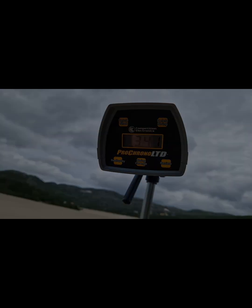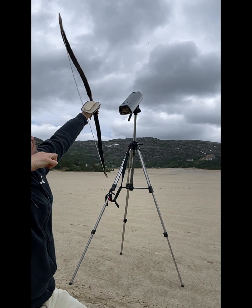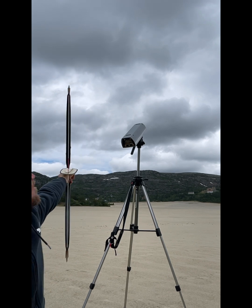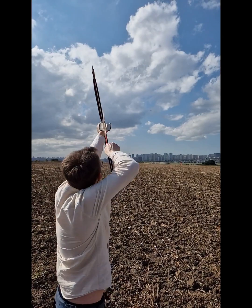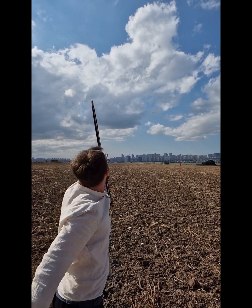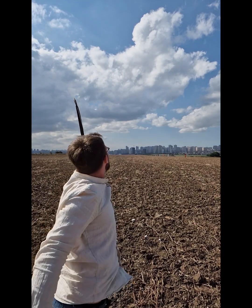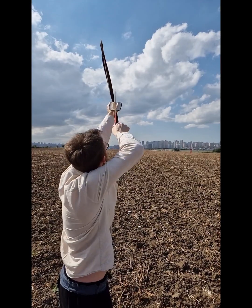Up until this point I had only been shooting split-cane bamboo arrows, but the last two were spruce. They did surprisingly well — quite heavy and about a millimeter thicker than the bamboo arrows, yet the best spruce arrow went 325 feet per second and 524 meters. That's just 20 meters behind the best split-cane arrow. The best shot of the day was still 544 meters, which is 73 meters behind what this bow and arrows managed in Istanbul.